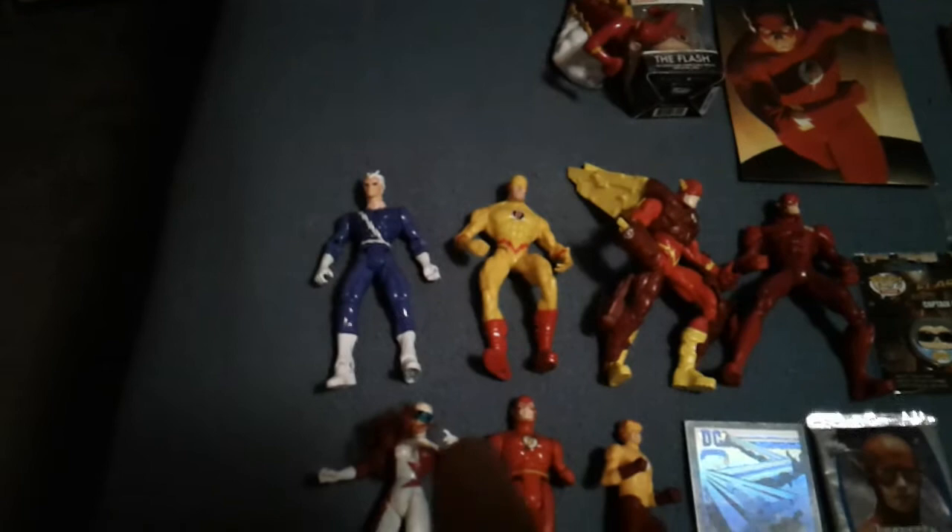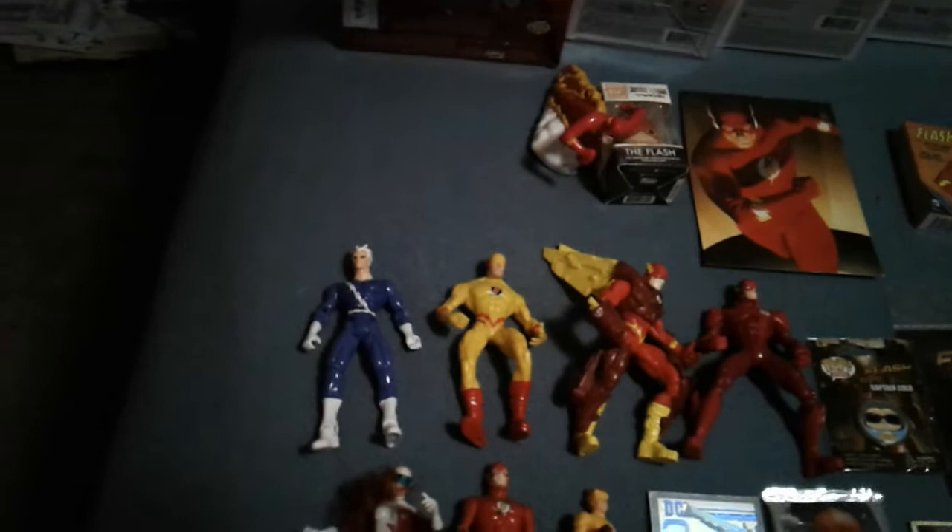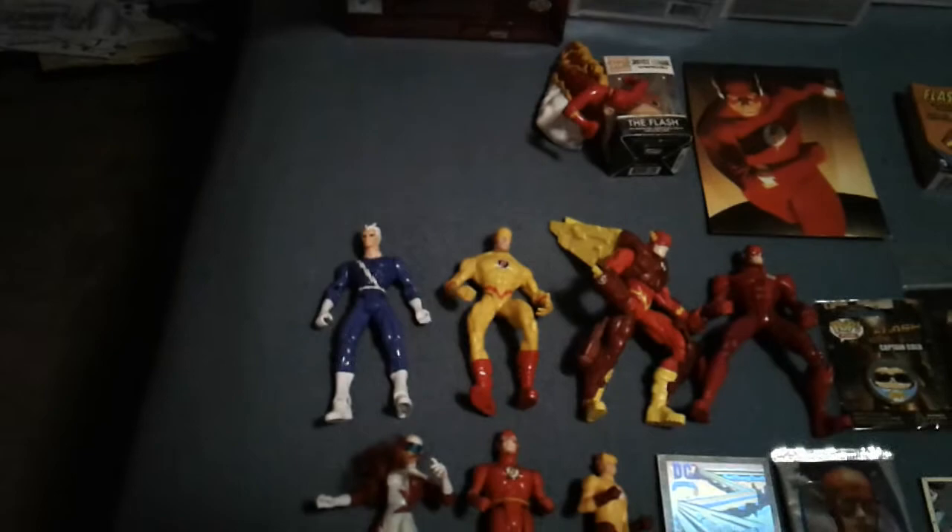Those are just a couple. The blue and white guy down at the end — yes, that is Quicksilver. And the yellow guy, that's Reverse Flash. But the blue and white guy is Marvel's version of a speedster, and he is not as fast as the Flash. Of course, he's a mutant — he was born with his powers.